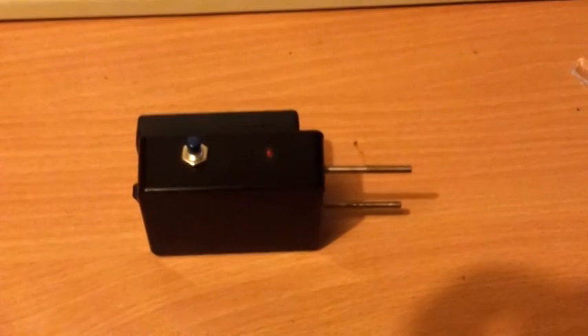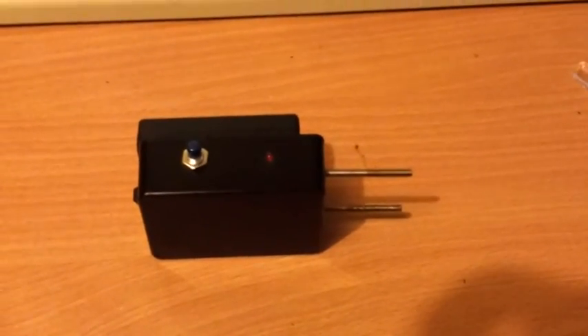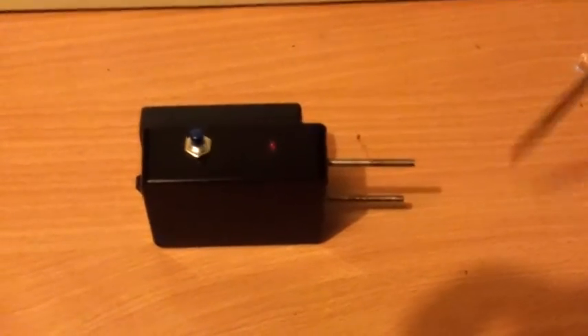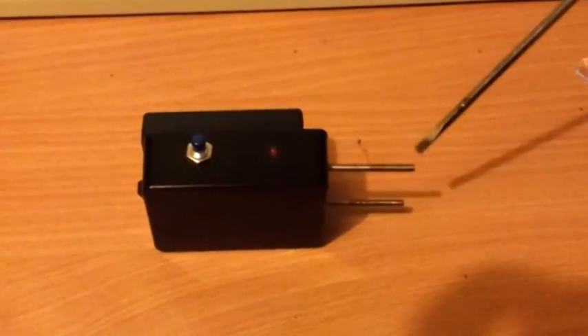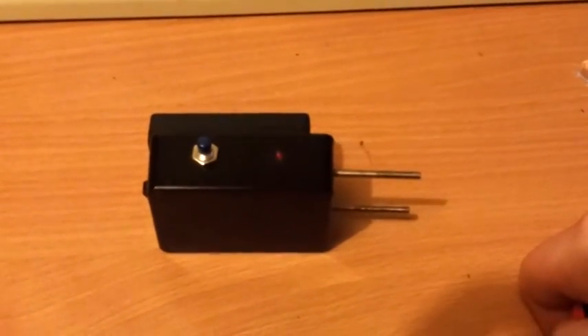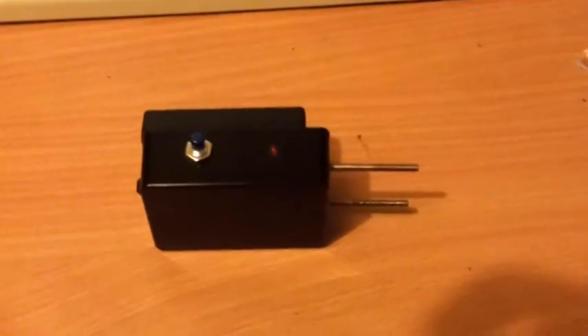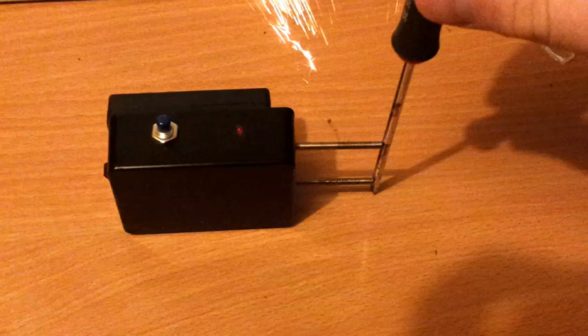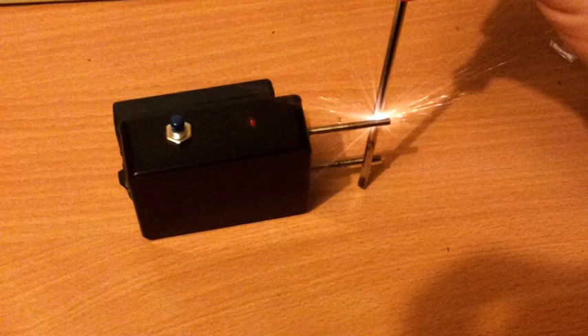That's why you shouldn't take apart disposable cameras. I understand that TVs have got capacitors in them that hold even more. And that's why you shouldn't assume that it's fully discharged. I'll see you next time, bye-bye.